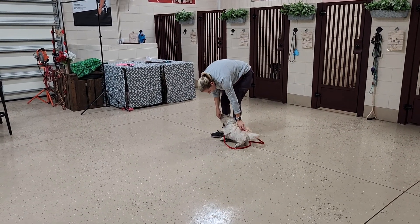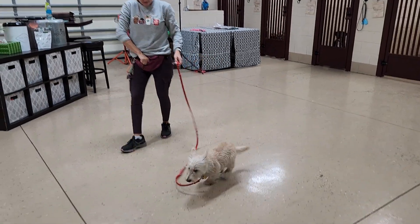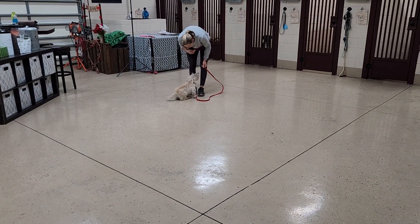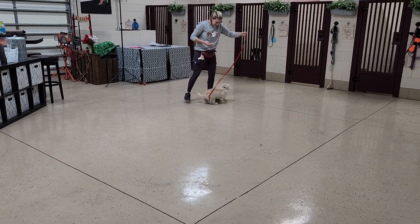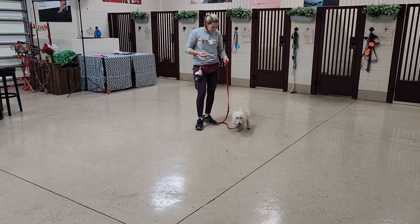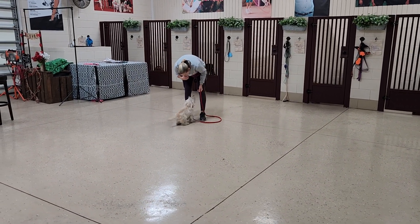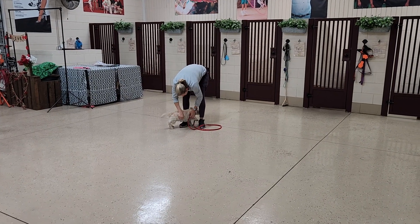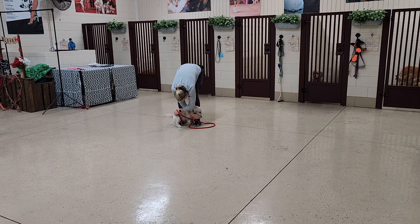When we do our recalls with 'here', we make sure the entire behavior looks like this: I say 'here', the dog comes and sits in front of me, I touch their collar, and then we release them. Why do we do that? Because if your dog did get out in an emergency situation, most likely if they were off leash and you said 'here' they may come to you, but you reaching down to touch that collar is a whole other ball game.